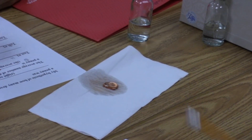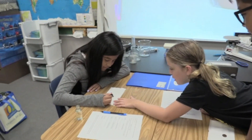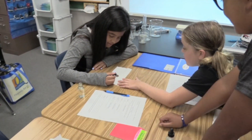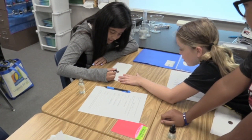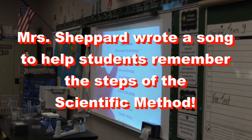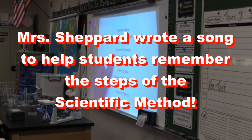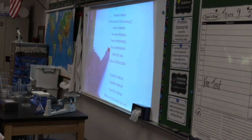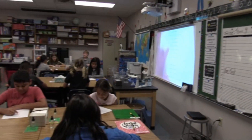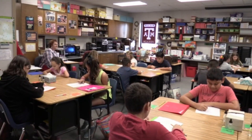By the end of our lesson, not only will you know the scientific method steps, but you'll know how to use them and also how to determine approximately how many drops of water will stay on a penny. Have a purpose, do some research, form a hypothesis, do an experiment, analyze data, draw a conclusion — scientific method.